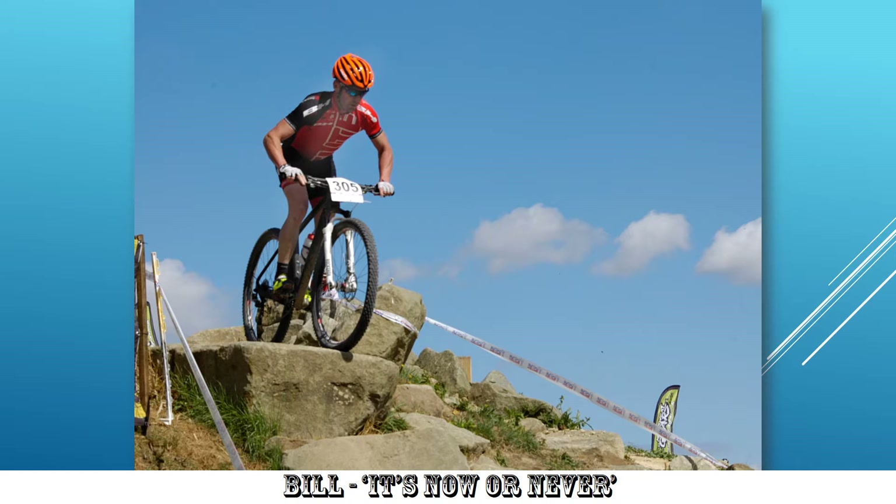I wonder what the shutter speed was — a little bit too slow, or a little bit too fast. Either way, he's a nearly stationary subject and therefore he's got away with it. Had he gone over the edge, a faster shutter speed would have frozen the action.